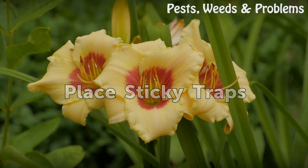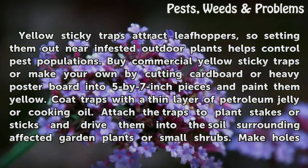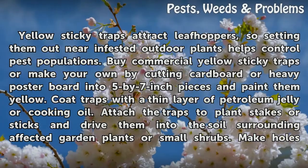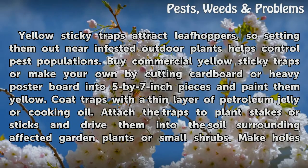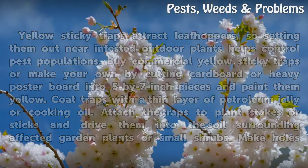Place Sticky Traps. Yellow sticky traps attract leaf hoppers, so setting them out near infested outdoor plants helps control pest populations. Buy commercial yellow sticky traps or make your own by cutting cardboard or heavy poster board into 5 by 7 inch pieces and painting them yellow. Coat traps with a thin layer of petroleum jelly or cooking oil. Attach the traps to plant stakes or sticks and drive them into the soil surrounding affected garden plants or small shrubs.